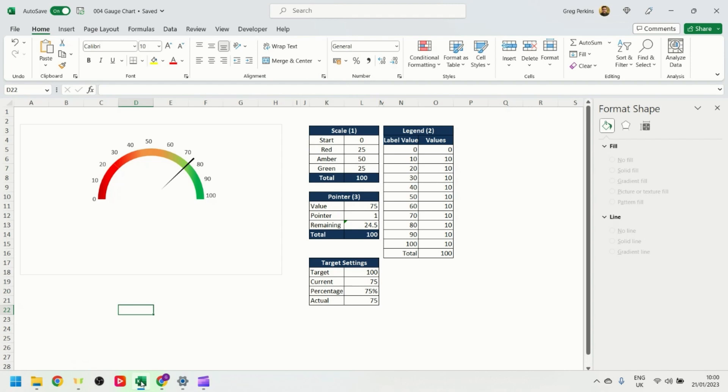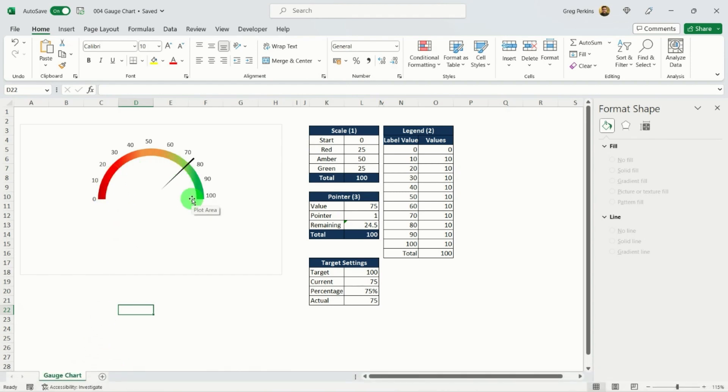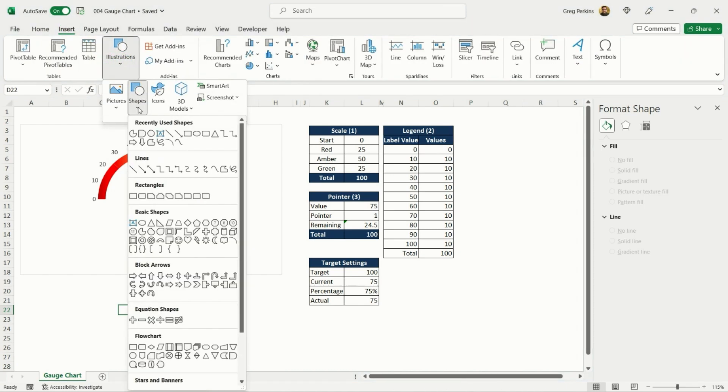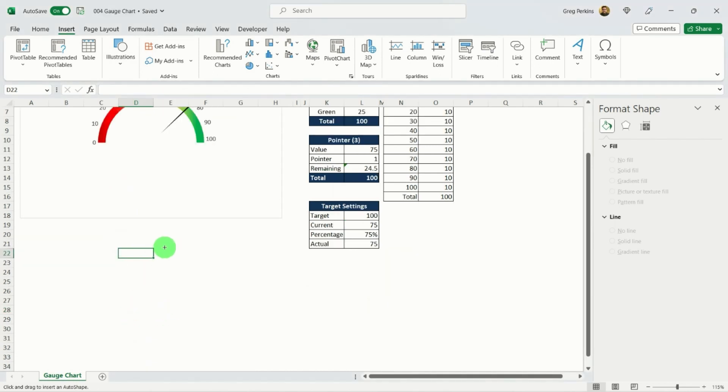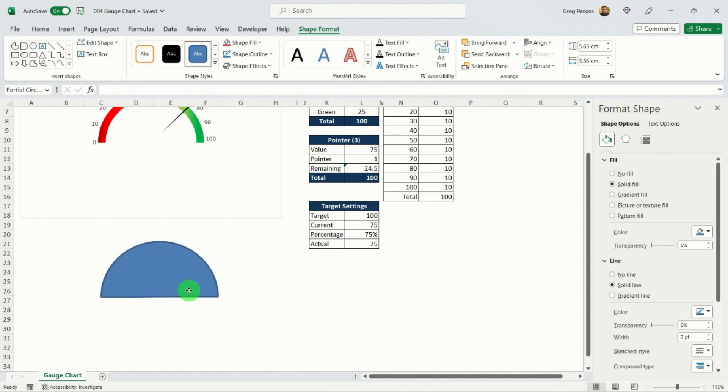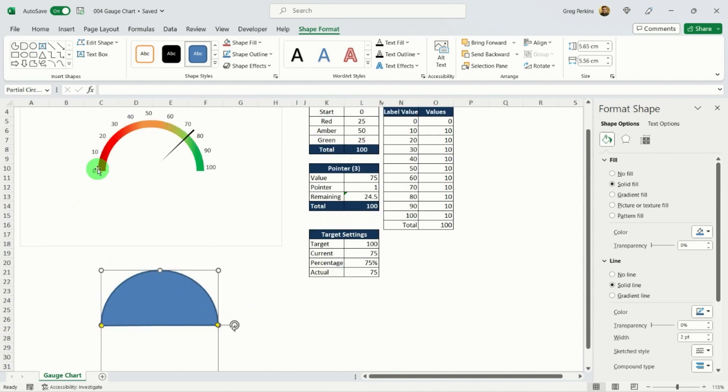Now we want to add a few elements to make it really stand out. The first is a gray gradient background. I'll go to Insert, Illustrations, Shapes, then Basic Shapes and select the partial circle icon. I'll draw a circle and use the rotation handle to spin it, then adjust the arc handle to turn it from a pac-man shape into a semicircle. I'll size it so it sits just slightly bigger than the numbers on the gauge.